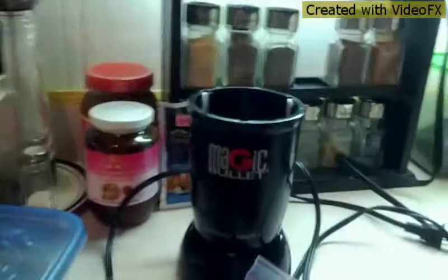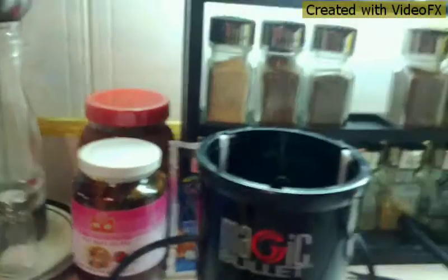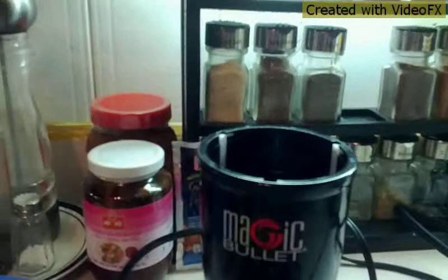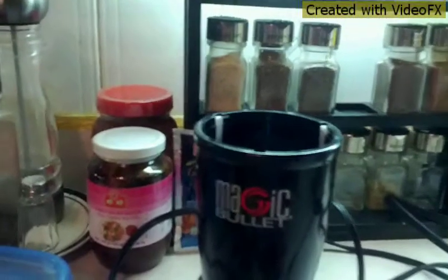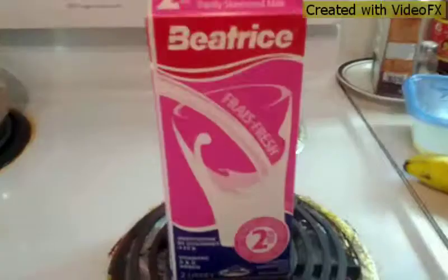Today I'll be making a smoothie using the magic bullet. All the ingredients I'll be using, I'll name them all in this video, and I'll be eyeballing all the ingredients so not exact measurements. So let's get started.